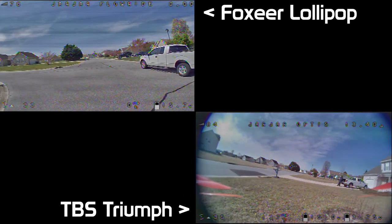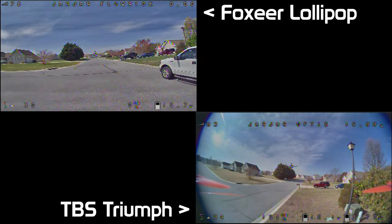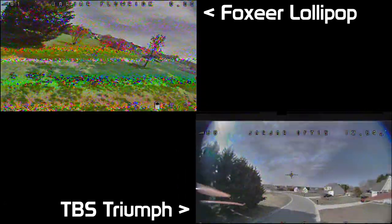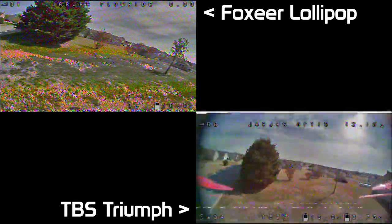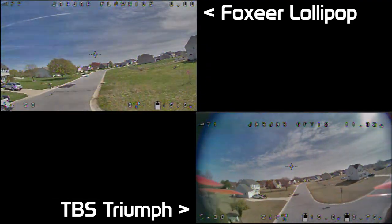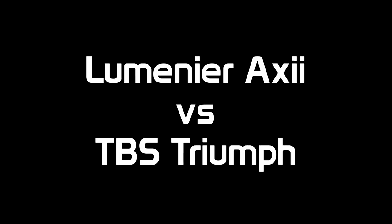Heading down the street, you're going to see that things look pretty much the same until we get behind the hedges. I want you to keep that in mind as we go forward with these other antennas — we're getting to a spot where we see very similar performance from all of them in a lot of ways. But here's one spot where the Triumph continually has problems: penetration. You'll see the Lollipop, even though it's pretty broken up, is still flyable. Not bad when you consider the price.